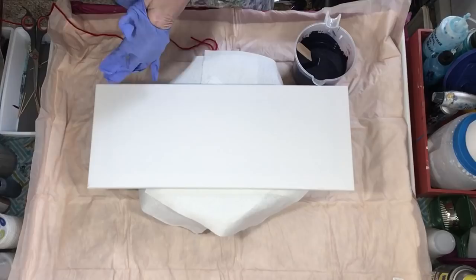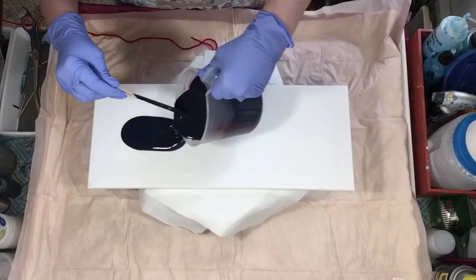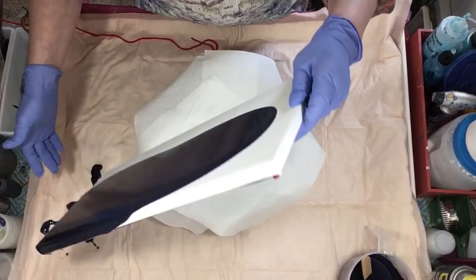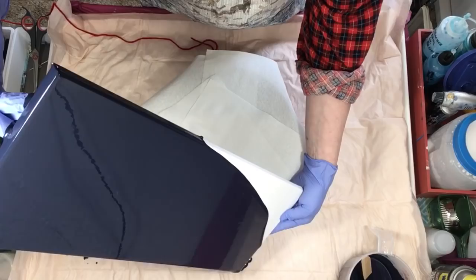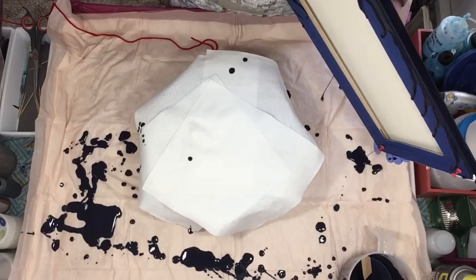I just want to put string on, pull it, and swirl it around. If I don't like it, we'll scrape it — it's not a big deal. Experimentation at its finest! I definitely want to cover that well. You can already see the metallic in it — it's kind of cool. I'm a little out of breath because I was stirring so fast.